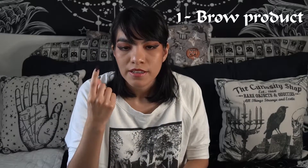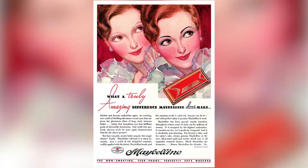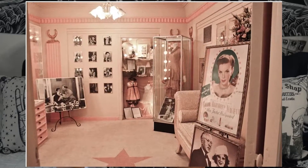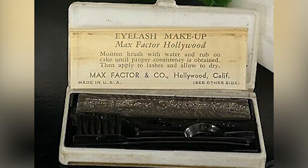Besame advertises this cake mascara as a brow product, eyeliner, and mascara. Let's start with its namesake. Cake mascara is basically what was used before tube mascara was popular — Old Hollywood stars would use cake mascara on set. A big person who used cake mascara was Lucille Ball. If you go to the Max Factor Museum in California, you can actually see her beauty products, including a Max Factor cake mascara. Pretty cool.